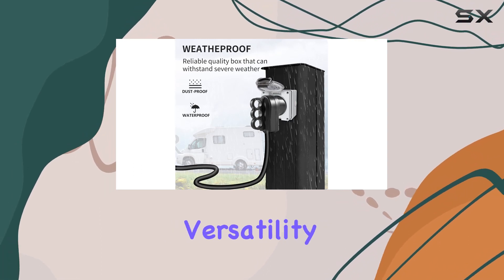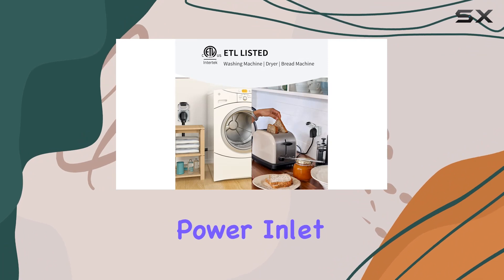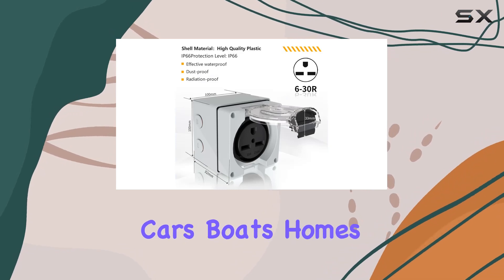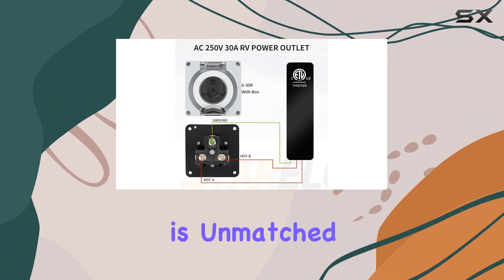Now, let's talk versatility. Whether you're using it with a generator transfer switch or an RV short power inlet plug, this outlet box is a perfect fit. It's ideal for trailers, campers, RVs, cars, boats, homes, and even commercial entrances. The compatibility is unmatched.